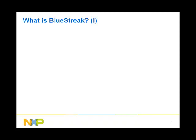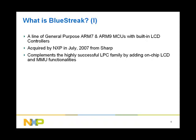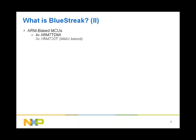We will first start by defining what BlueStreak is and how it relates to NXP's highly successful LPC family of MCUs. BlueStreak is a line of general purpose ARM7 and ARM9 MCUs with built-in LCD controllers. NXP acquired BlueStreak from Sharp in July 2007. BlueStreak complements the highly successful LPC family by adding on-chip LCD and memory management unit functionalities. The MMU allows NXP to expand its reach to applications that require a platform operating system like Linux and WinCE, or applications that need more than just simple memory protection. The BlueStreak family consists of 9 MCUs.